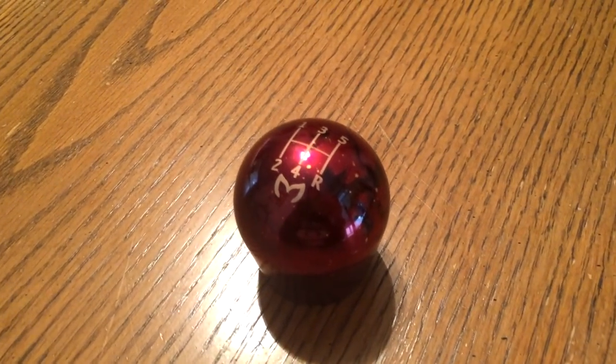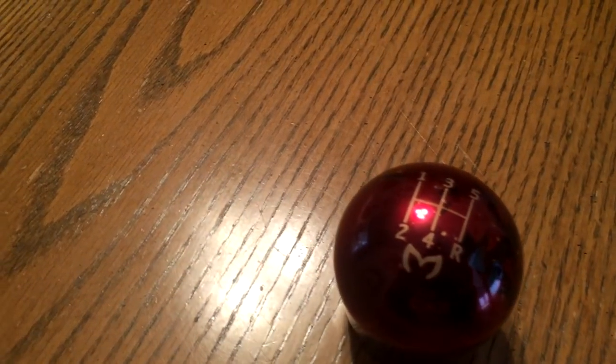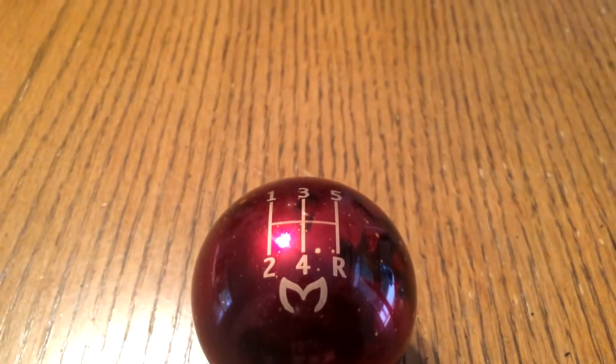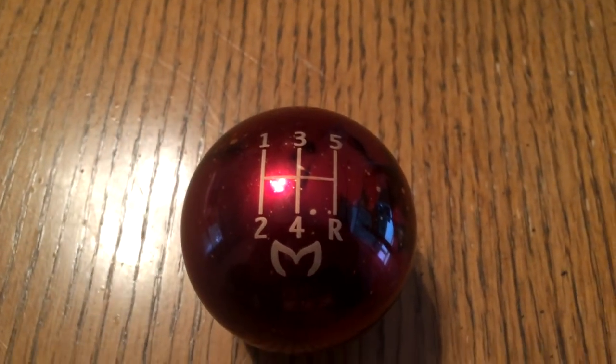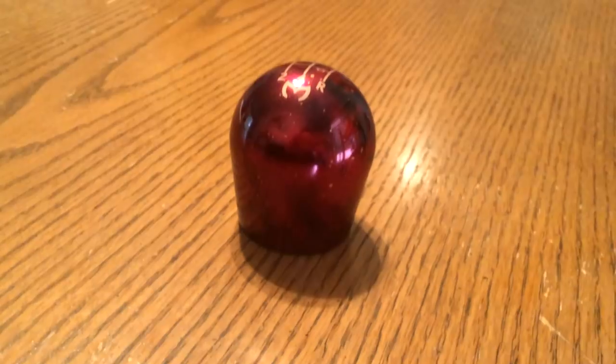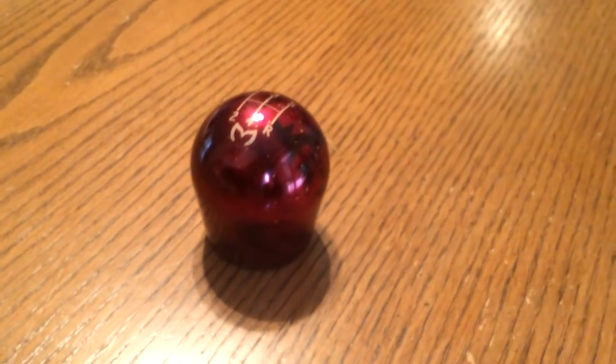Before I start the video, I just want to let you guys know I am doing my Billetworks $150 shift knob giveaway for any of you that hit the subscribe button and comment down below that you're interested. I will be giving the shift knob away once I reach about 1000 subscribers, so let's get grinding and get this giveaway going.